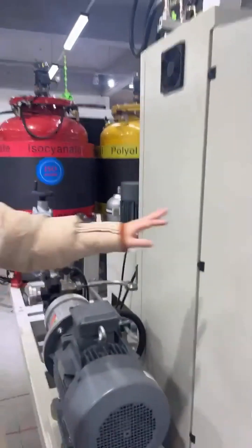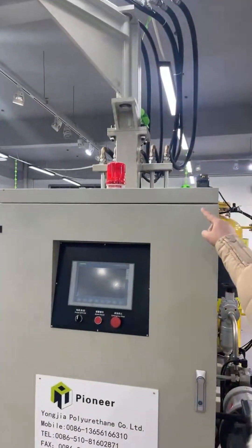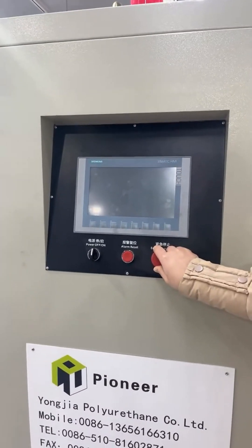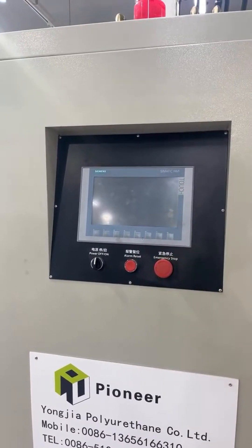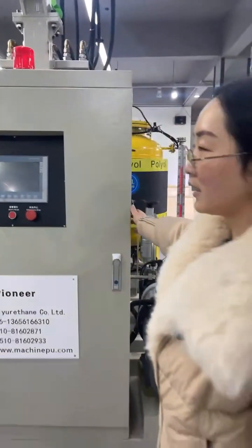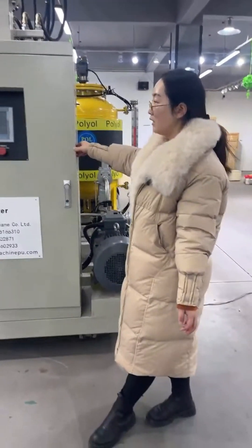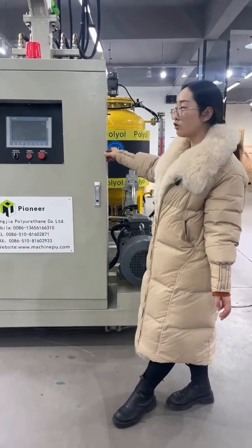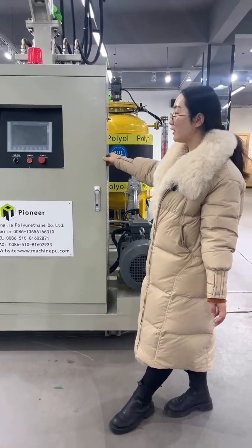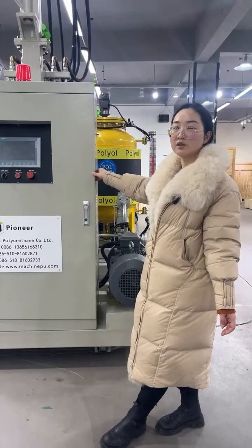We also have an alarm light on the machine. When you turn on the machine, if there is a software or hardware problem, the alarm light will activate and the system will display the alarm information. Don't worry about the high pressure forming machine — the quality is very stable. Our technology is mature, and we also have a very good after-sales team to provide excellent service to customers.